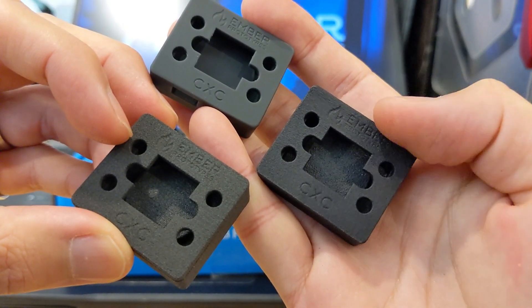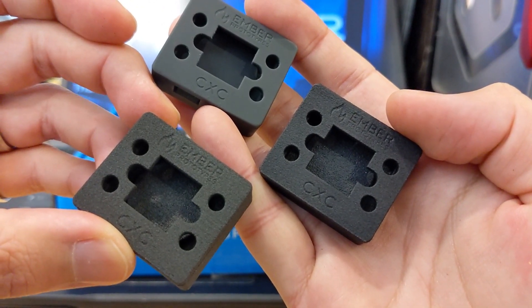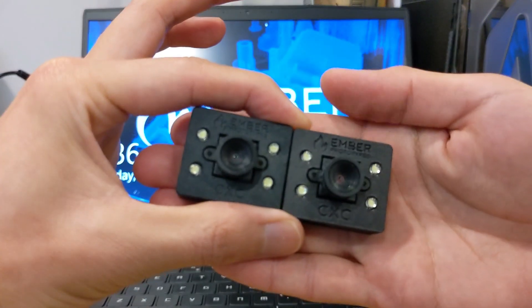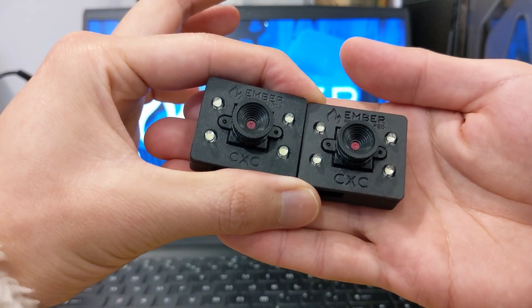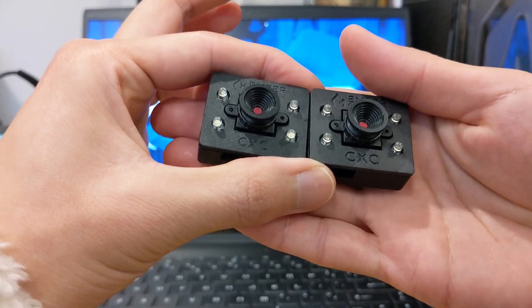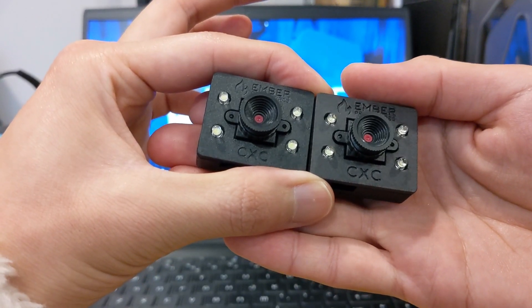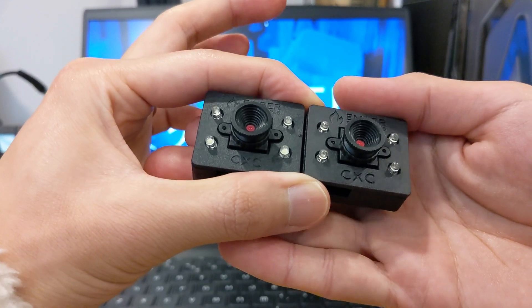So again: the bottom one is SLS, the middle one is MJF, and the top one is black SLA from JLCPCB. We decided that if we could get the logo working nicely with MJF, that would be the ideal scenario. The SLS enclosures were too grainy and the SLA enclosures obviously have poor impact resistance. We did some drop tests — threw them against the wall in very extreme fashion — and the SLA parts would explode as you'd expect. So we want something more resilient and robust for shipping and drops.